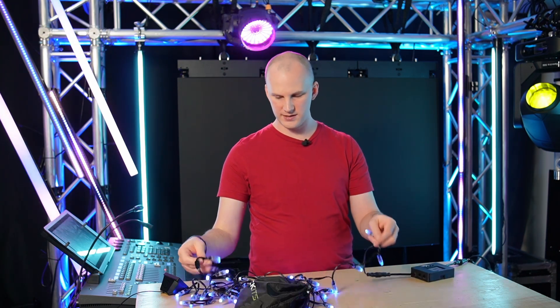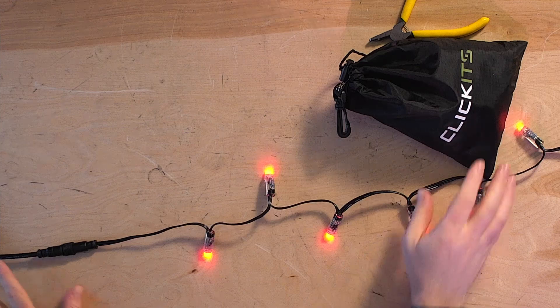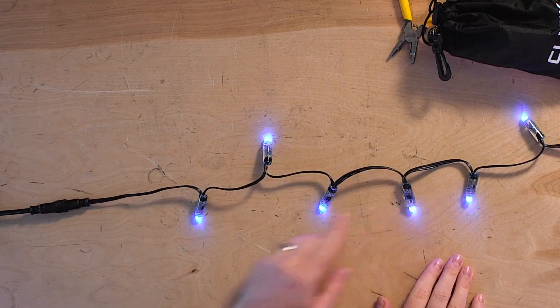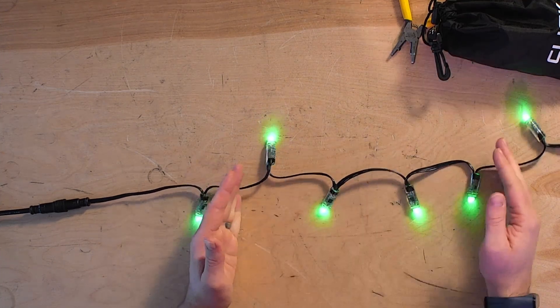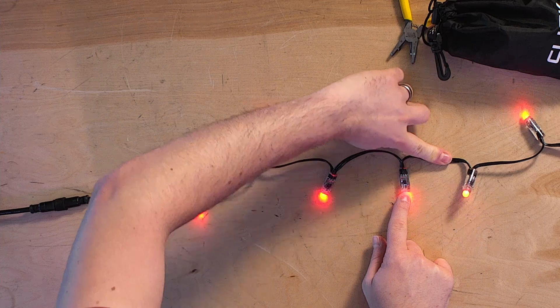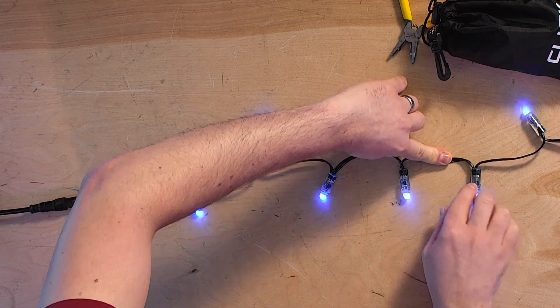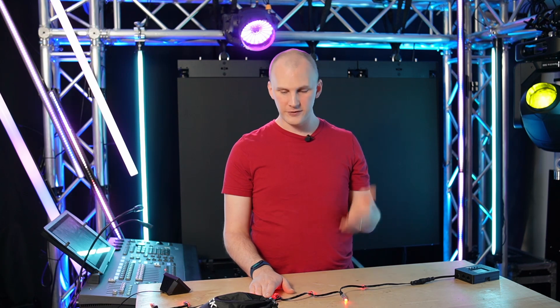A bad pixel can manifest itself in a few ways on a string of pixels like this. If we stretch this out, you can see our pixels in a line. Pixels, if you're new to this, pass data along and every pixel actually regenerates the data to the next one. So when you see a bad pixel, that means somewhere along your string there is a pixel that's working, still blinking — I'm seeing red, green, and blue — and then there's a pixel that's not, and everything beyond that is not working as well.